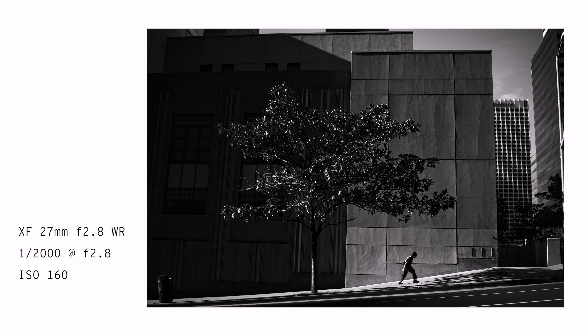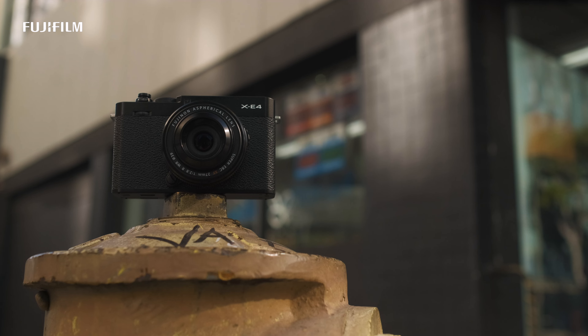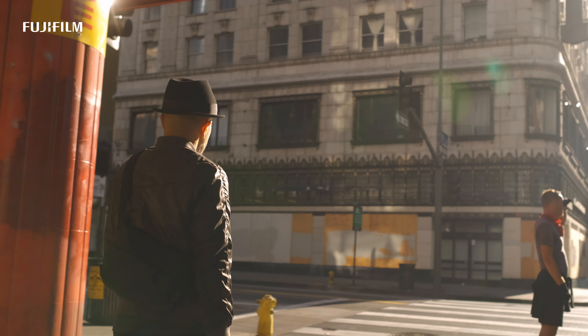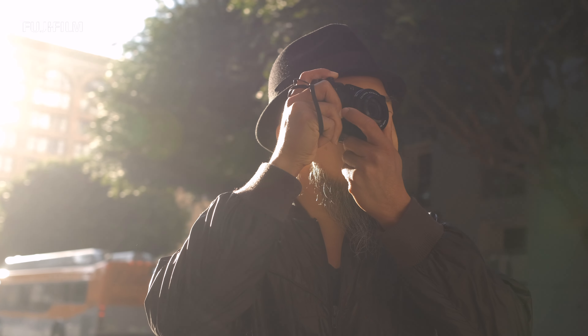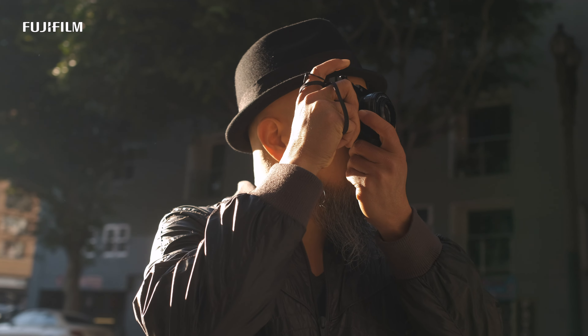With the Fujifilm XE4 being so compact and lightweight, it's comfortable to carry around for a long day of shooting, paired with the newly designed XF 27mm f/2.8 WR.